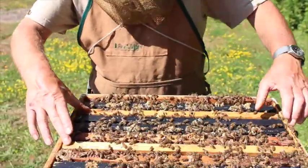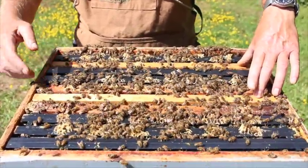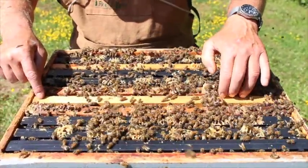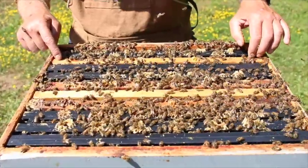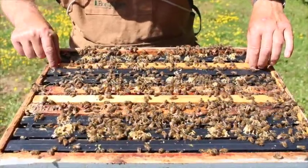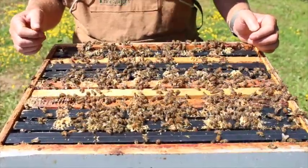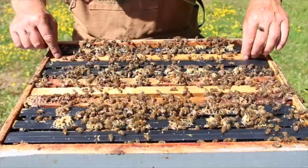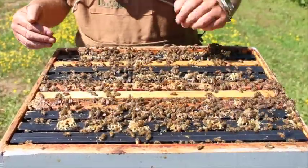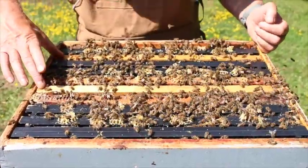I want to make one point here to prevent some confusion. At this point, there are two graft frames in the upper part of the cell builder. This is the graft frame we put in to be polished in the center position. This is the graft frame that we grafted into last week on a Tuesday. So this Friday it will be 10 days from when this frame was grafted, and we can take that out and use those cells in mating nucleus colonies. We would replace that frame with a frame of foundation to give the bees something to work on, and then there's just that one graft frame in there. So for a period of two or three days, there are two graft frames within the colony.